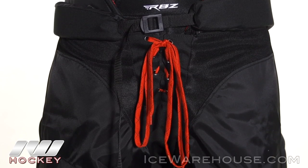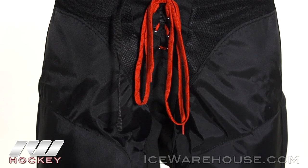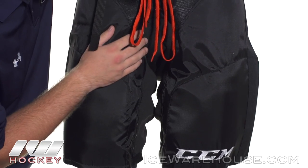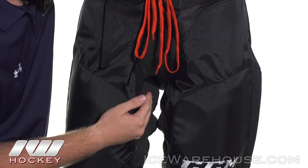Looking at protection, we have medium density foams reinforced with a molded plastic insert right here in the hip as well as the thigh, which is really going to add to that level of protection. Taking a look at the groin area, we have ventilated stretch mesh which is really going to give you the most out of your stride extension.